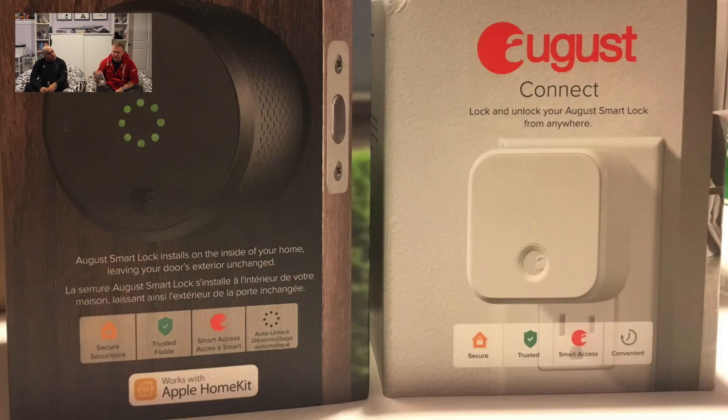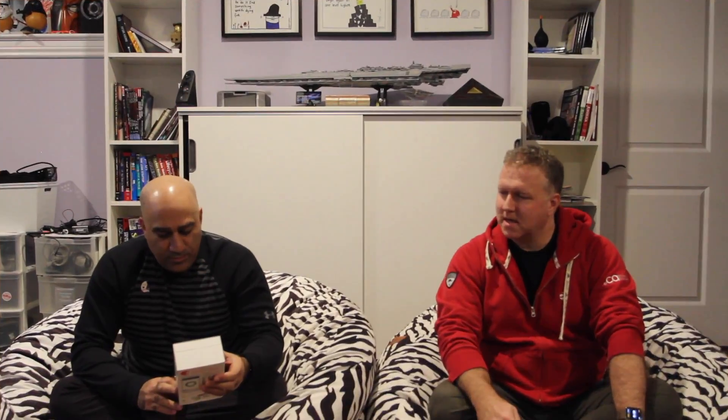Maybe my second foray into IoT and smart home devices. So the August — they have several out. I held out a little bit for this smart lock only because now it's actually working with Apple HomeKit, which Apple's doing some great things to consolidate the interface on the phone, which is going to be my primary way of accessing this thing. The first thing to think about is whether you're also going to need this accessory device called the August Connect.